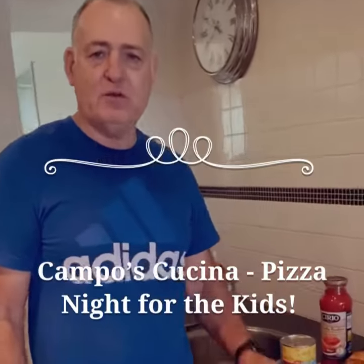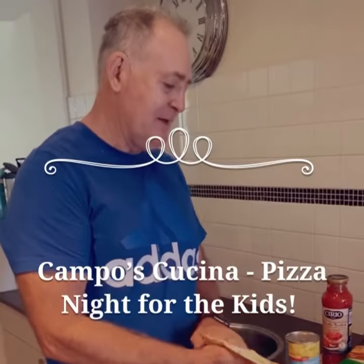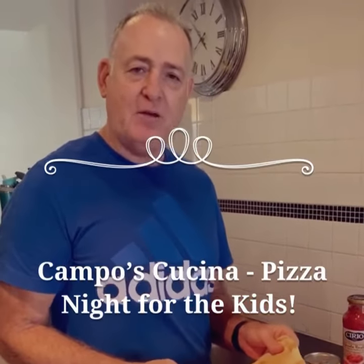Buongiorno tutti, benvenuti Campisi Cucina. We've done two pastas so far for the adults. Saturday night, I thought we'll do something for the kids — very, very easy pizza making. Here we go.